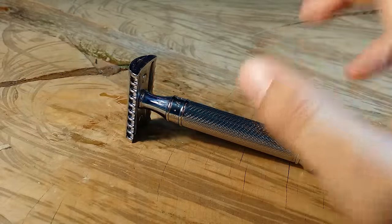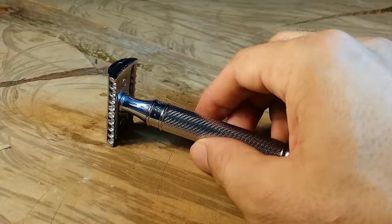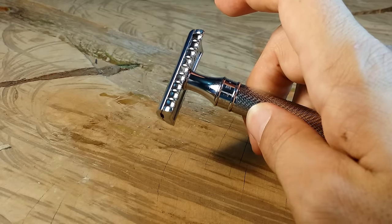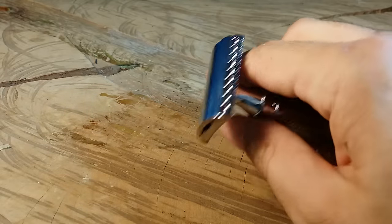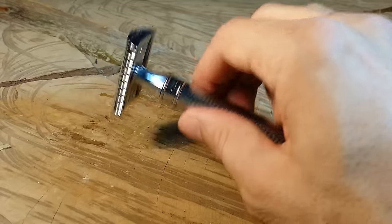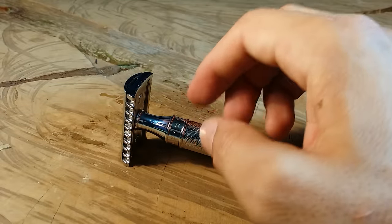In terms of aggressiveness, I mentioned it was nicknamed the Beast in the introduction. I would rate this second remodeled model approximately an 8 out of 10 on my aggressiveness scale. The open comb is a little more aggressive than non-open comb designs, and these open combs are really wide — they expose a lot of the blade to your skin, and I can definitely feel the difference shaving with it. I have a lot of practice, so I've never had any nicks or cuts, but I am a lot more careful than I normally am with a less aggressive razor.